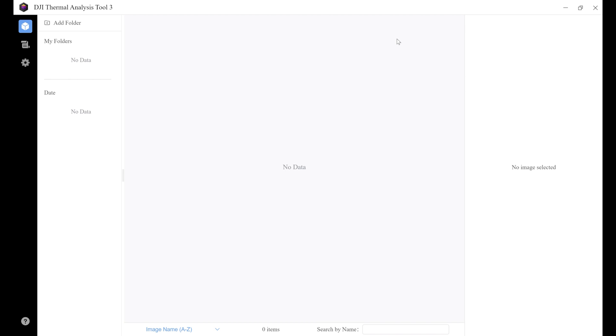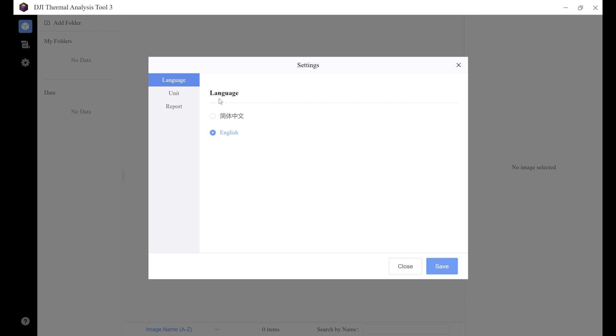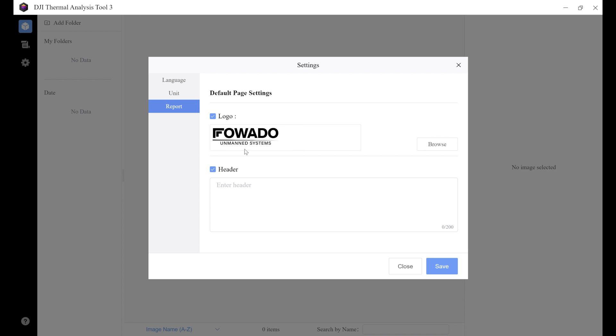Once you have it downloaded, go ahead and open up the application. Here is your main user interface — this is what's going to allow you to create awesome deliverables and get them to your customer in a professional format. First thing we need to do is click on the settings icon for some initial setup. Select English language, and since we're in the United States, we use Fahrenheit, so select that. Under report, you can change the logo, which is helpful when generating your report. Once you're happy, hit save.